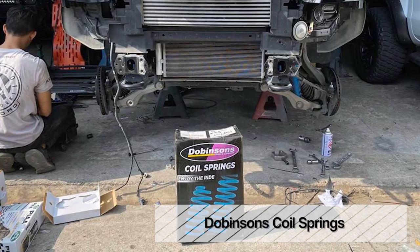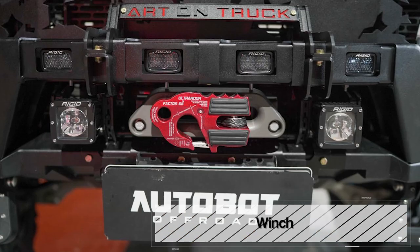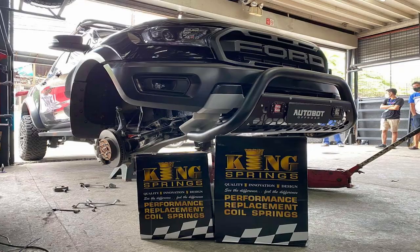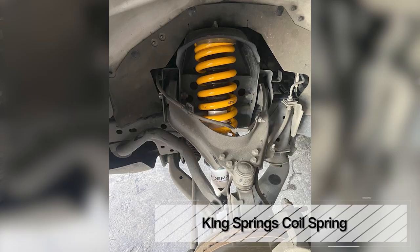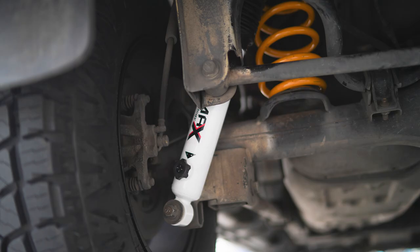We have the Dobinson coil spring and the Tapdog coil spring — these two are available for front and rear. Then we have the upcoming King coil spring, which was slightly delayed but is one of the best options for the Ranger Raptor, especially with a winch and bumper. It has the capable weight rating and will give a 2-inch lift. What's great about all three coil springs is the specific load rating suited to each client's needs.